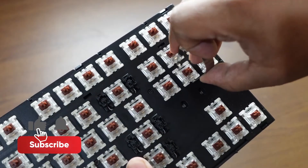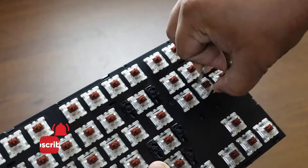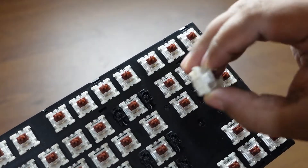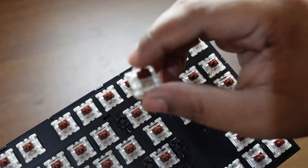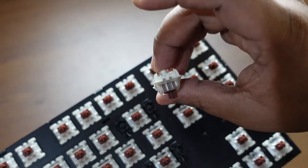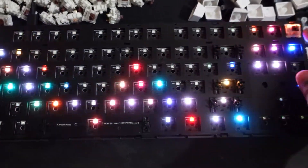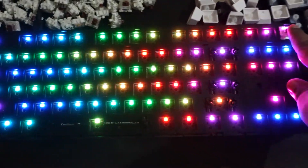Now I'm pulling out another switch to show you again. You have to apply a good amount of pressure — especially for switches that have never been opened before, as they can take some time to come out. And there it is — looks great!